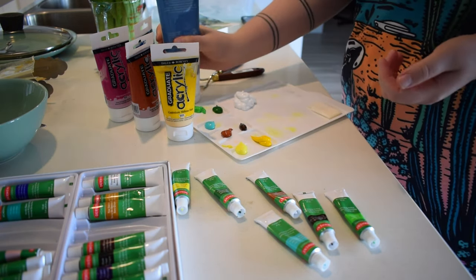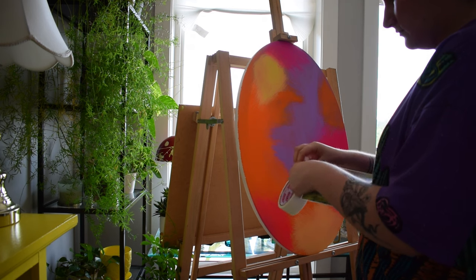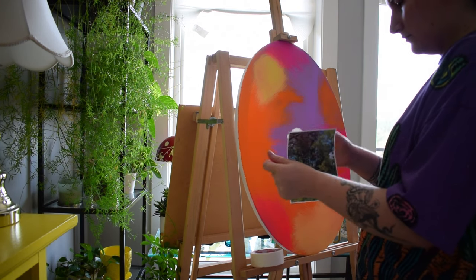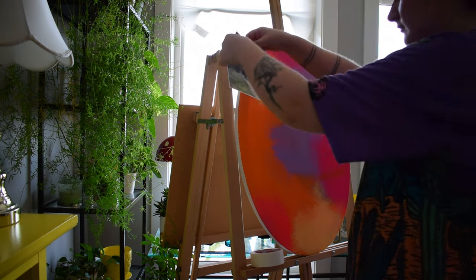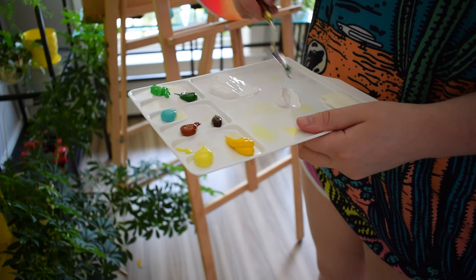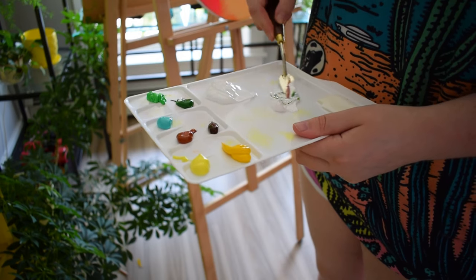I am very happy with how this one turned out. This is only my second palette knife painting. It is in acrylic paint so it has lots of nice texture and it dries pretty quickly, and I'm using a reference photo and my easel and all these nice chunky paints.